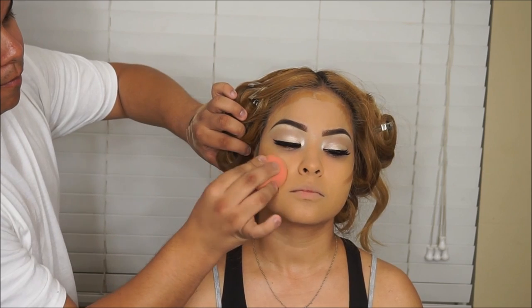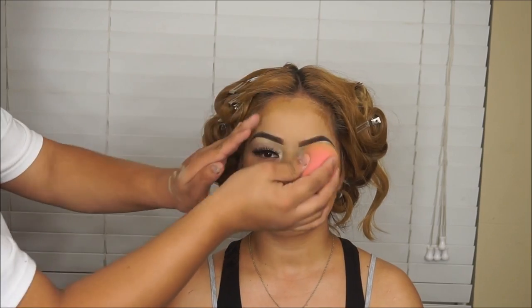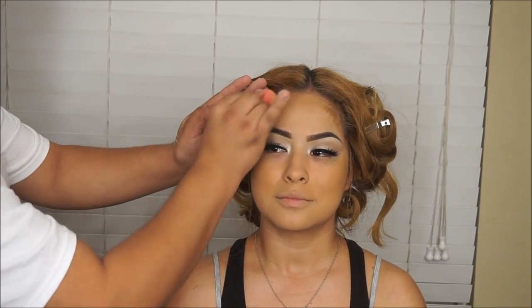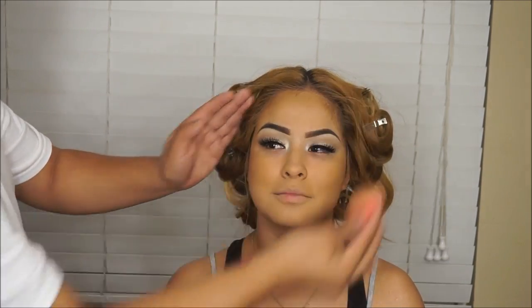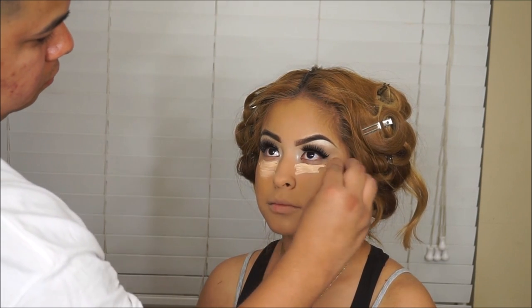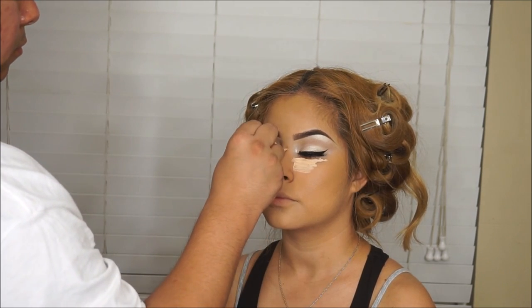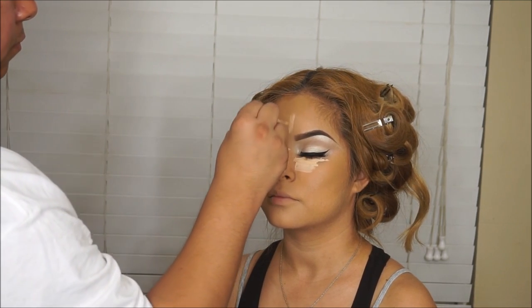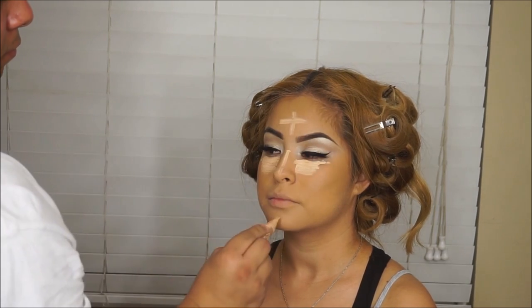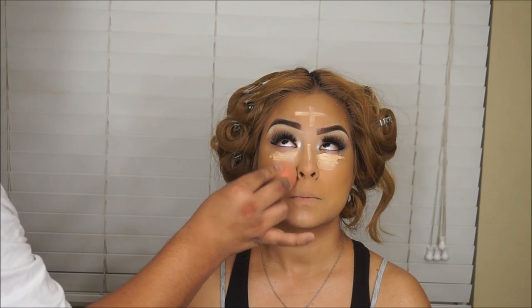That contour is the Anastasia Cream Concealer in 6.0 — I like that one to bronze and contour and give some shape and definition back into the face. For highlighting, I'm going to be taking the LA Girl Pro Concealer in Light Ivory and putting that under her eyes, down the bridge of her nose, the center of her forehead, and the chin. Then we're going to blend that out with our damp beauty blender.